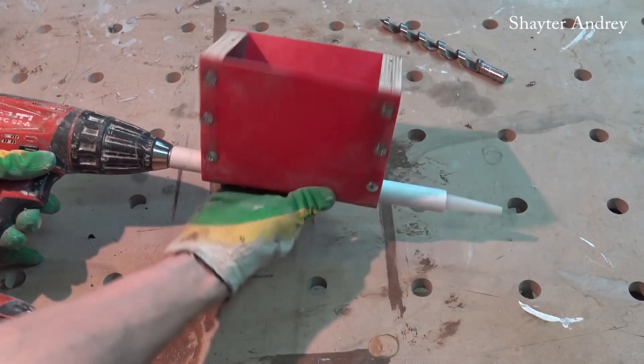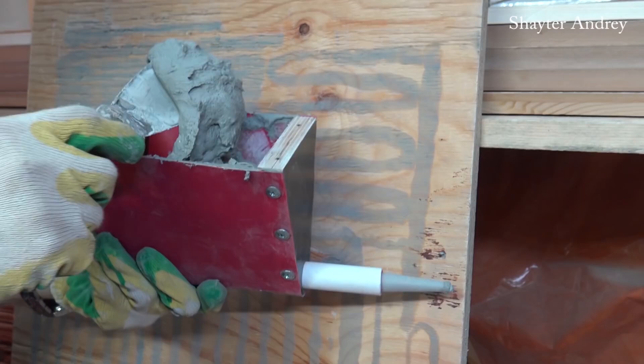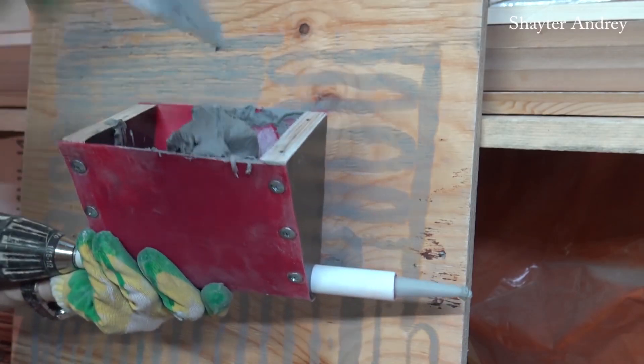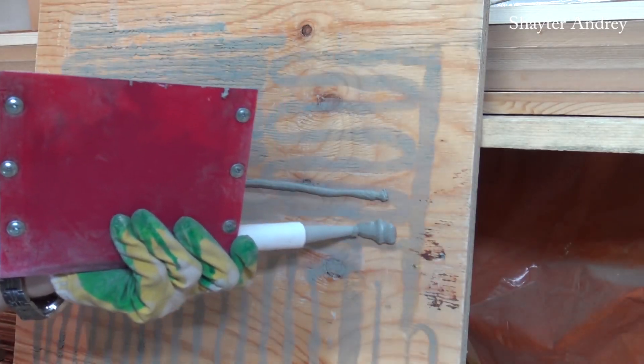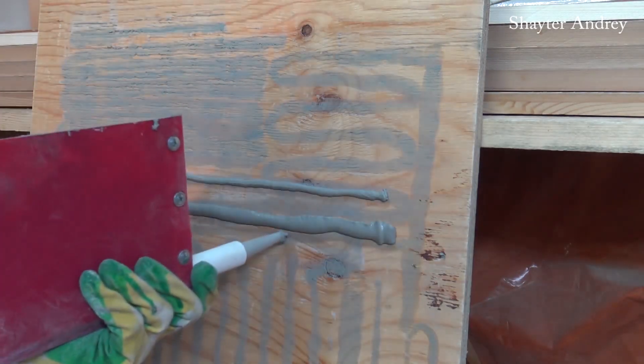Also notice the bin — it's made of plywood and a piece of plastic, and as you can see it's very useful. It's a pretty interesting and fine piece of equipment that will simplify the troweling process.